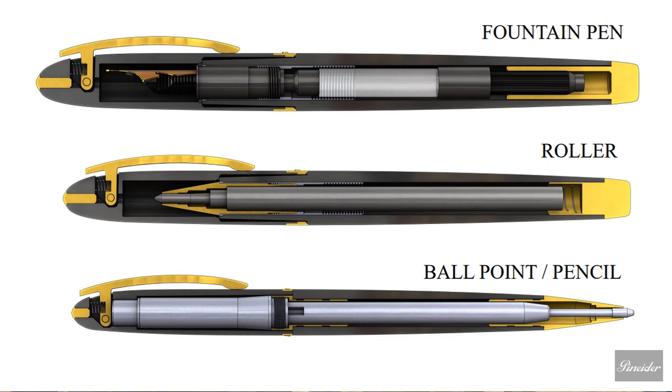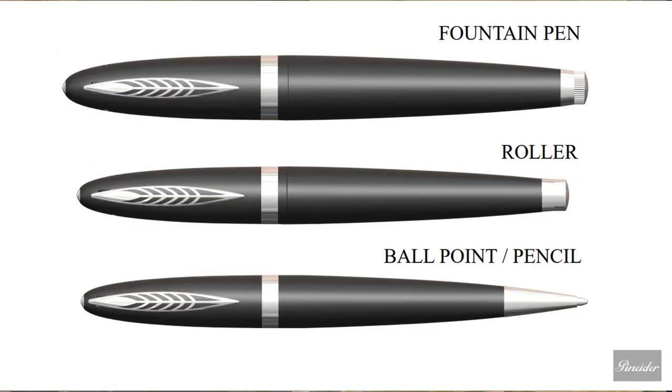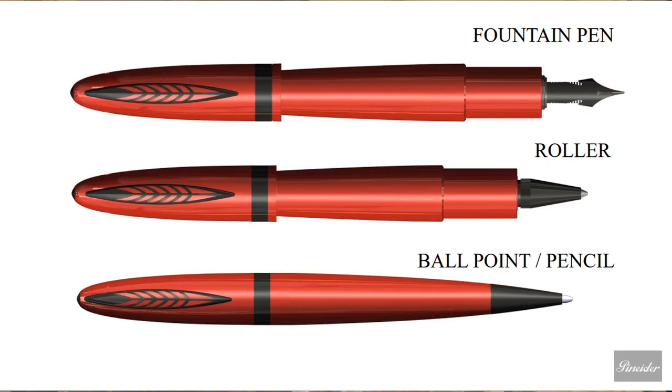Then we come to the ballpoint and pencil. At the very top of the cap you see the clip, and coming all the way down there is the ballpoint. The pencil will likely work the same way — we'll know more when Dante comes on this weekend. Now the fountain pen, rollerball, and ballpoint pencil in a different color: these are red and black. The previous one was black and silver. Look at those beautiful red pens — I love the design, the color, the trim work. They're exciting, new, vibrant. Any pen enthusiast would be drooling over these pens.